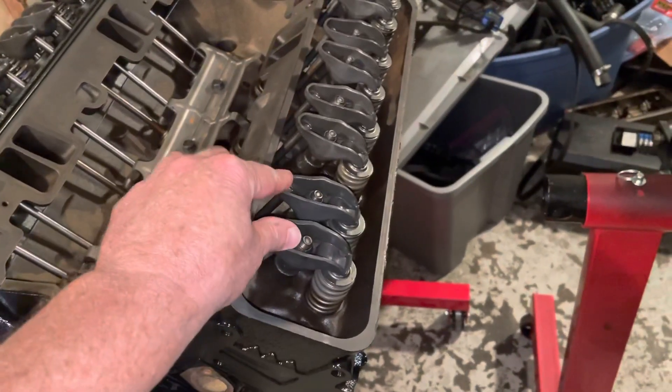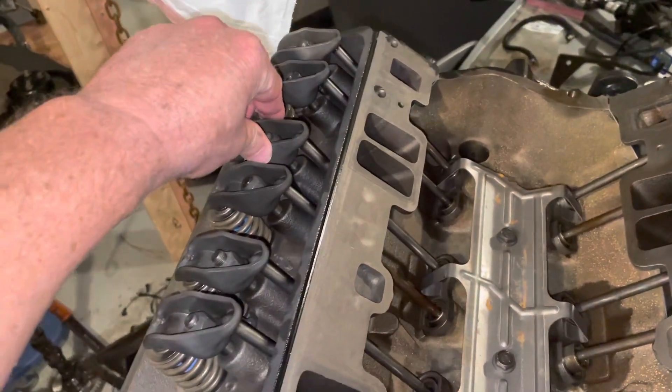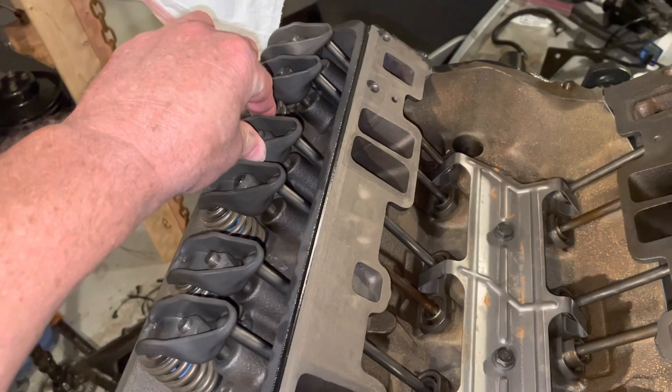Here's number one right here. These are the two valves for number one and they're loose because I haven't adjusted them. And that's number six over there — that's tight. I believe that's the intake for number six, so it's a little bit tight.